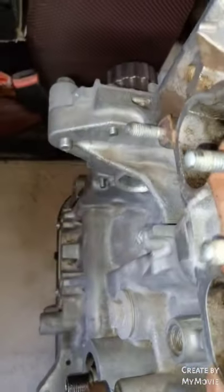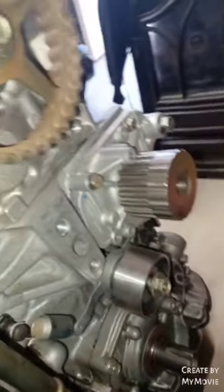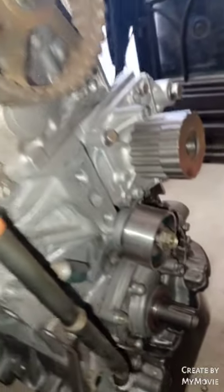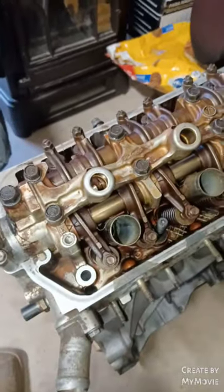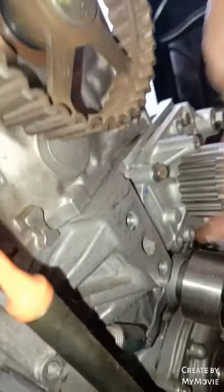Let me see where those bolts came through. Hopefully that does not leak — no leaking issues, that's my biggest thing. If it leaks, I'm going to have somebody weld that part right there, that little section where it's broken.